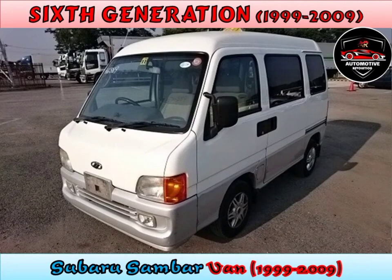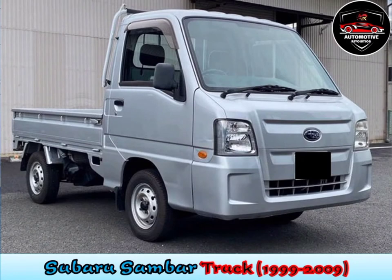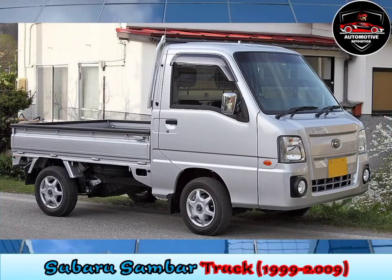Sixth generation, 1999 to 2009. The sixth generation was introduced on May 2, 1999. Transmission options included a five-speed manual. The four-wheel drive Diaz was now only offered with a three-speed automatic transmission, with the supercharger-optioned engine power output increased to 57bhp.